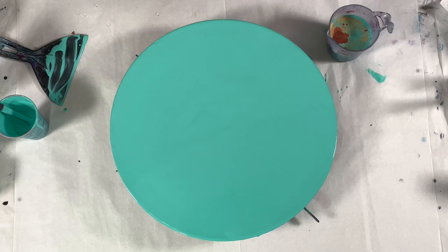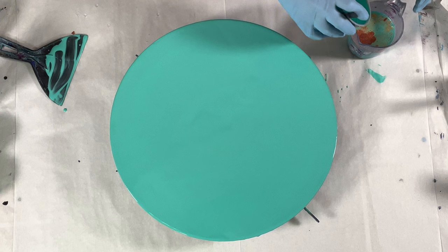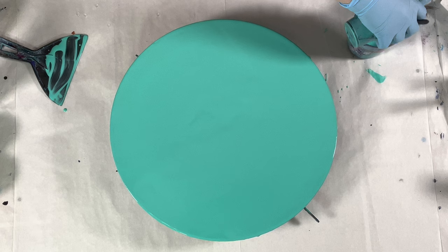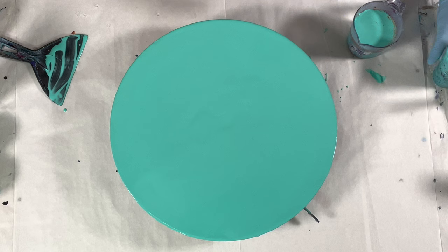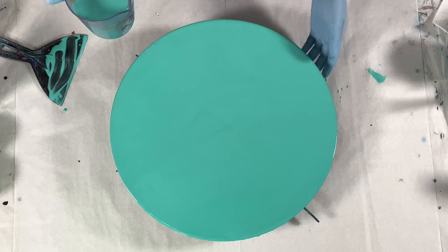What's happening in the cup is already making me so happy — look at that! Now I'm going to take some of my leftover background color. The background color is what goes in the cup; the base coat is what goes on the canvas. The background color is the paint that does not cell — it falls to the background while the cells come to the foreground.